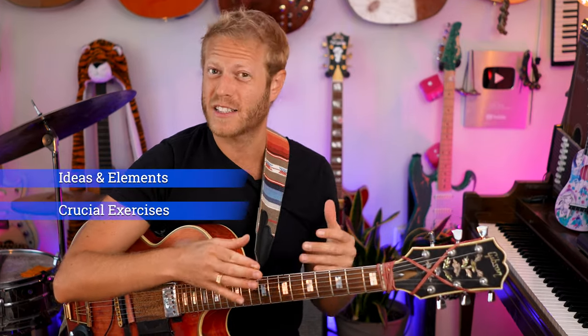We all agree technique is an important element in music, but one of the issues with most guitar players is that they don't really see the bigger picture. In this video I'm going to talk about some ideas and elements as well as crucial exercises to actually boost your technique and get really strong.